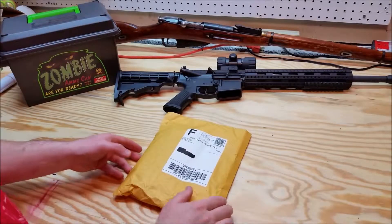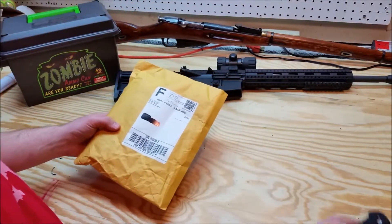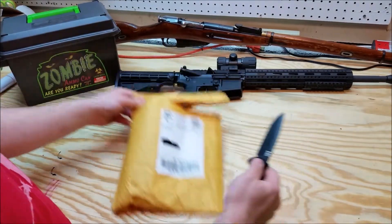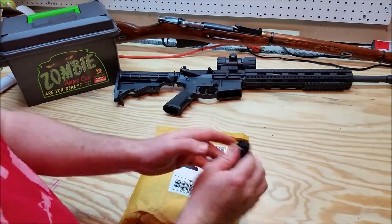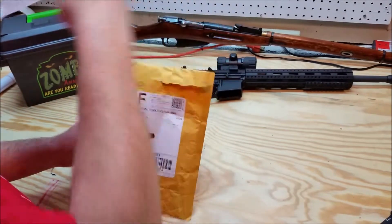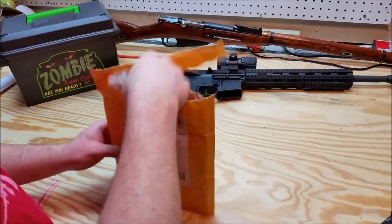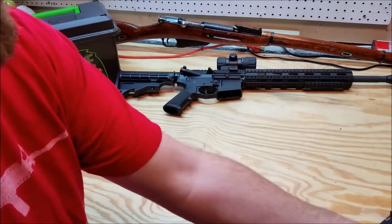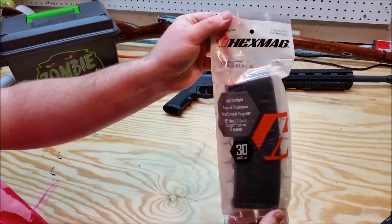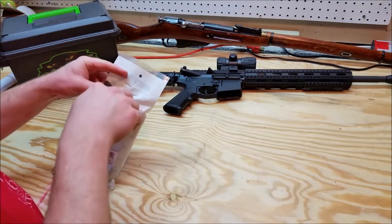Hey guys, welcome back to the Tennessee Matt channel. I got something in the mail today - doing a little unpackaging here to see what it is. I ordered this from wisetactical.com - I'll put a link in the description. I've seen a lot of people talking about these online lately, so I figured I would order one, and if I liked it, order more. It's a Hex Mag for the AR-15. Let's take it out of the package and get a closer look at it.